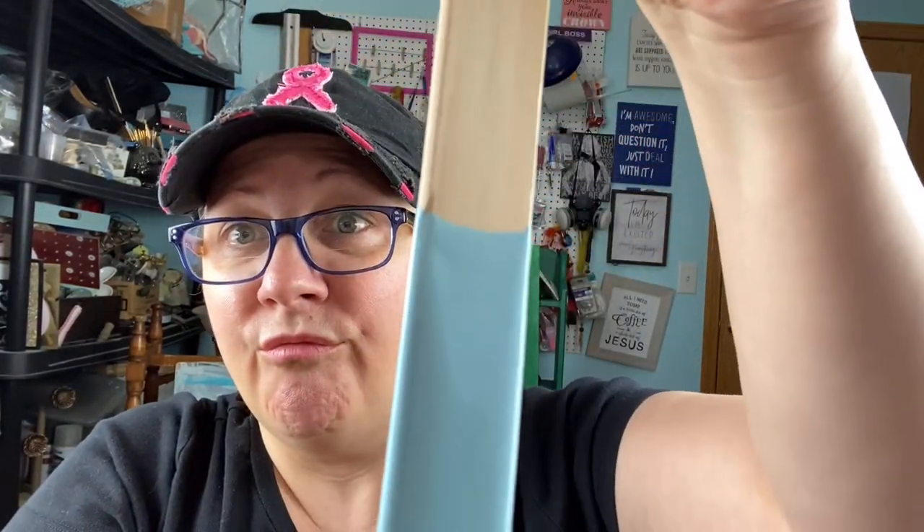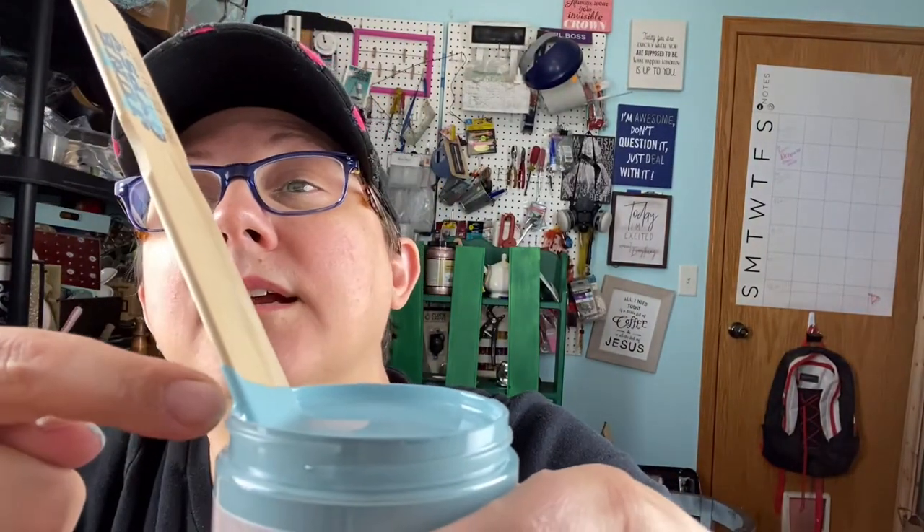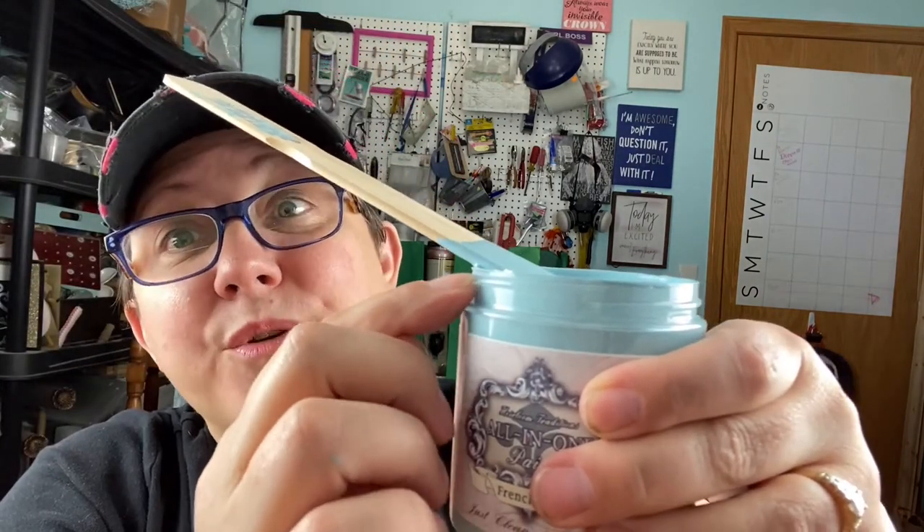Let me stir it up. This sample is full to the top — can you see it? It's hard to stir because they put so much in here. They're not skimping — it's not half full. It is literally up to the rim. They're not giving you a sad little free sample.